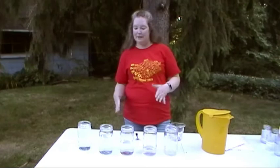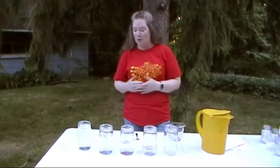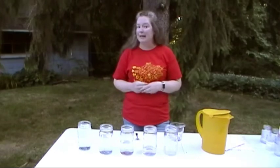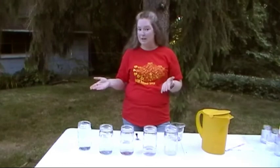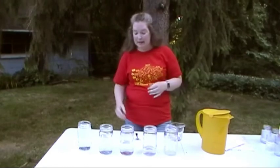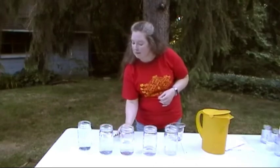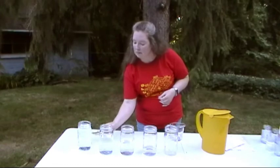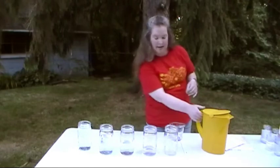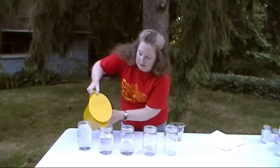Now that you've seen what a difference the amount of water can have on the pitch of the jars, or what notes you're hearing, you get to play around a little bit and have some fun. Ask yourself: do you like the pitches the way they are? Can you play any songs? I'm not sure I like that middle one so much, so I'm going to add a little bit more water and see what happens.